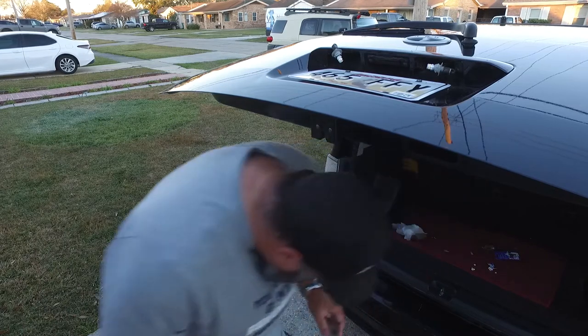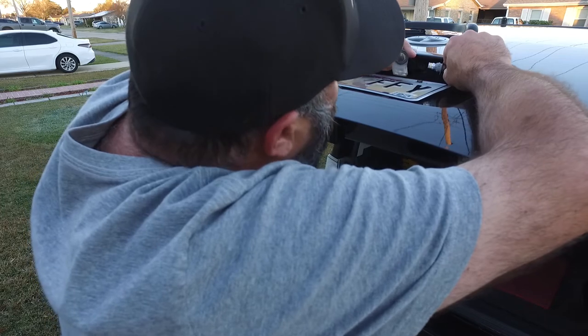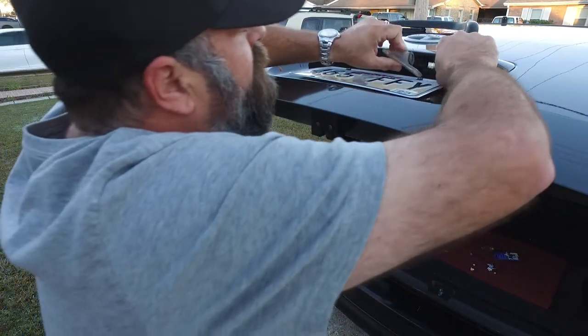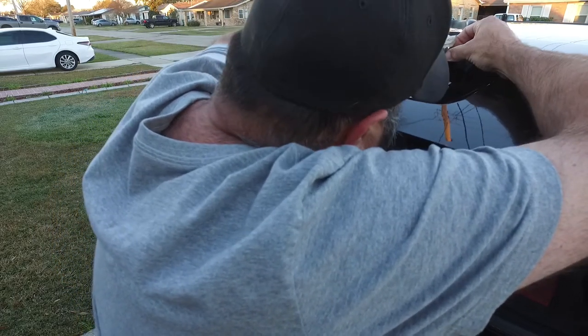Now all we do is put them back into the covers. There are little slots here and here to go into the grooves — like so, kind of nice.